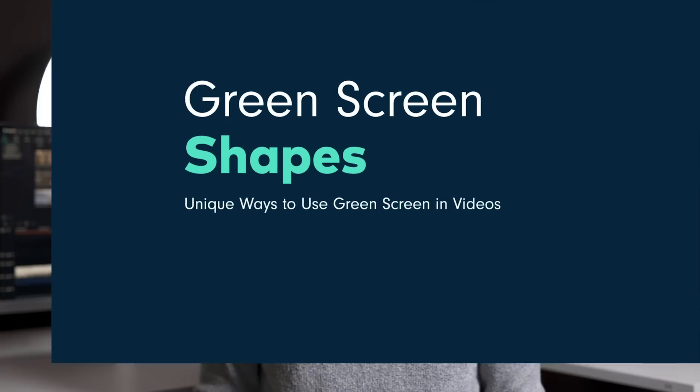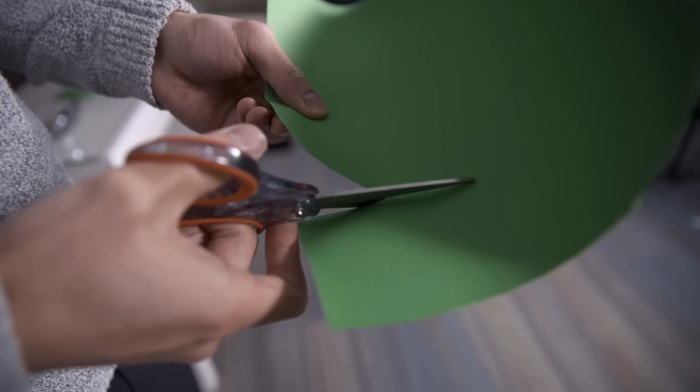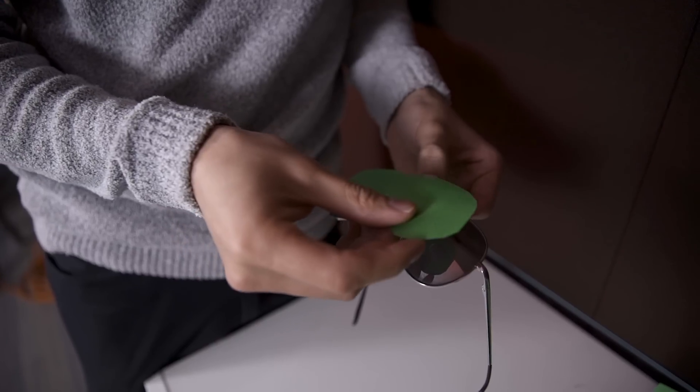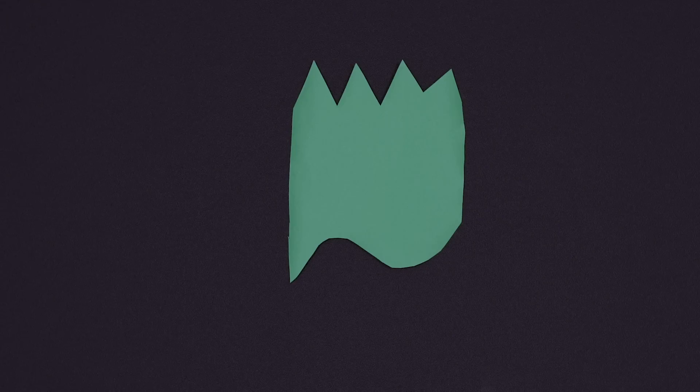Green screen shapes. This green screen trick will be sure to get your creative juices flowing. In this example, we'll be using sunglasses, but you could pretty much use anything. All you need to do is apply green to an object or creative shape and light it properly. Then use the green screen feature in Filmora 9 to key it out. With this trick, you could create something like this, or even this.